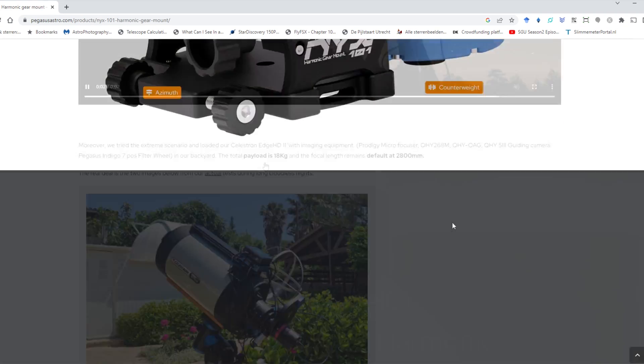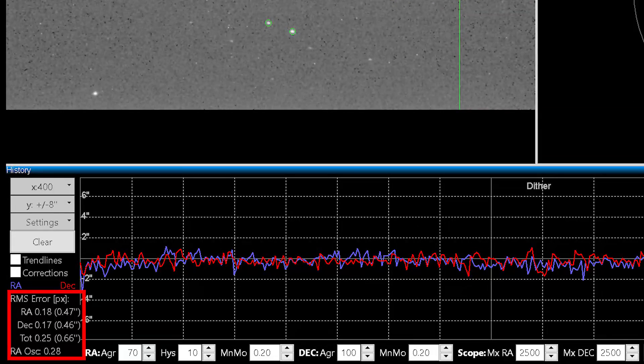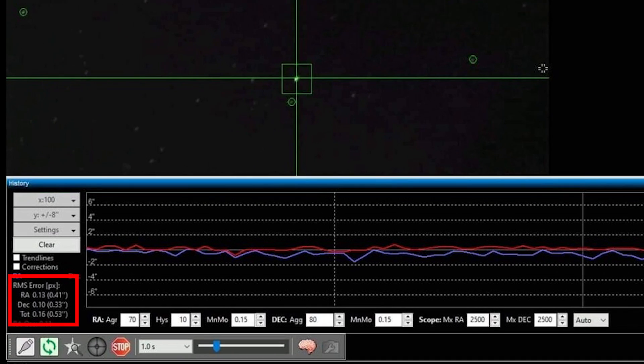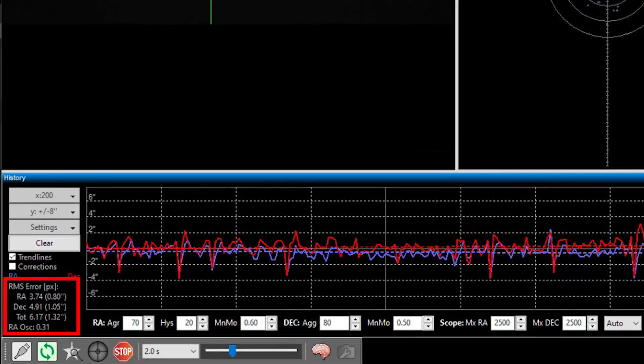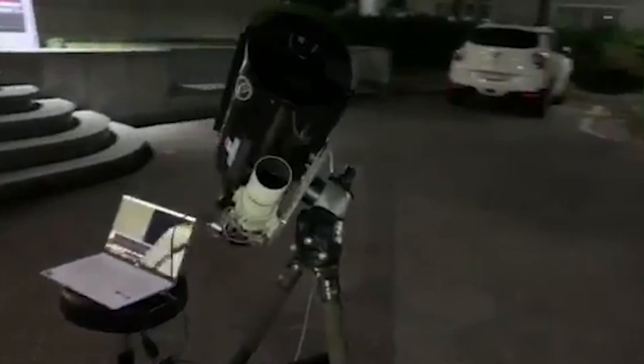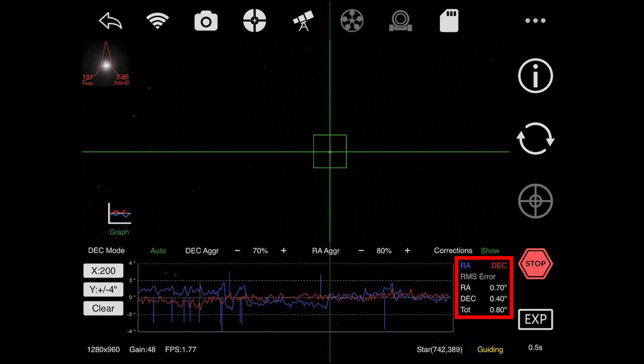Pegasus Astro reports three PHD2 graphs from their NYX101 on their website. Using telescopes with about 500 mm focal length, the PHD2 graphs show an average of 0.3 to 0.6 arc seconds per pixel with off-axis guiding set at one second. Using telescopes with a focal length up to 2,800 mm, one PHD2 graph shows about 0.8 to 1 arc second per pixel in RA and DEC with off-axis guiding set at 2 seconds. Guiding graphs from the Rainbow Astro RST135 and RST300 show a deviation of about 0.4 to 0.7 arc seconds per pixel using various telescopes.